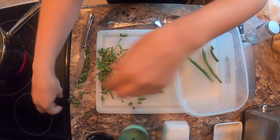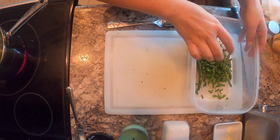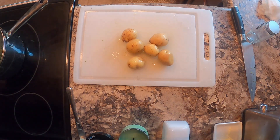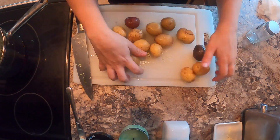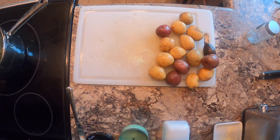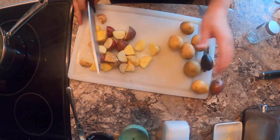I gathered up all of my scraps, put them in a dish, and set them aside to give to my chickens as snacks later. Then I got my potatoes and washed them really well in the sink. I like to use the colorful potatoes because they just look prettier on the plate.